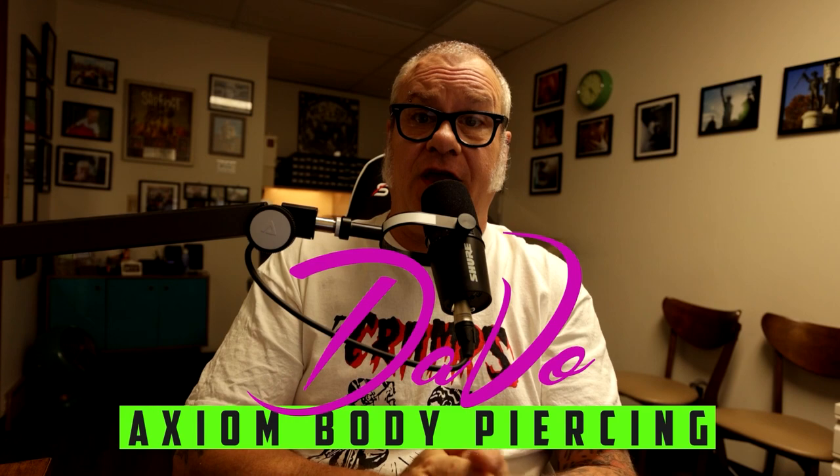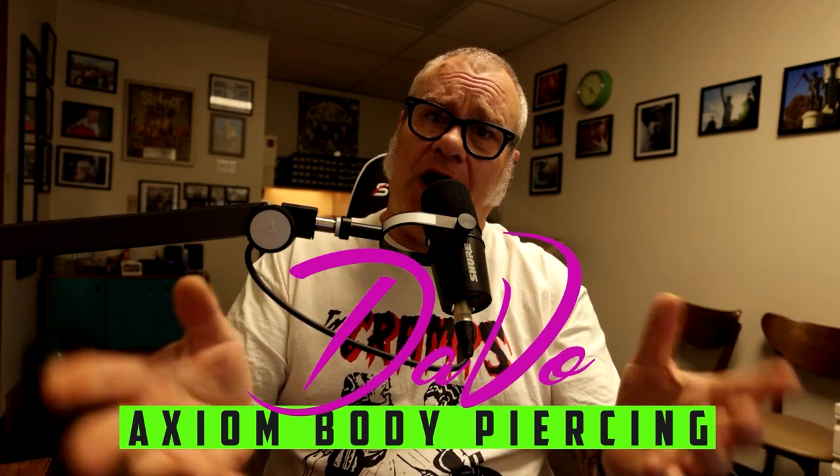For those who are new to the channel, welcome. My name is David, I'm a professional body piercer and have been since 1994. I own and operate the Axiom Body Piercing Studio, located right here in Des Moines, Iowa, inside Skate Kitchen Tattoo Piercing.